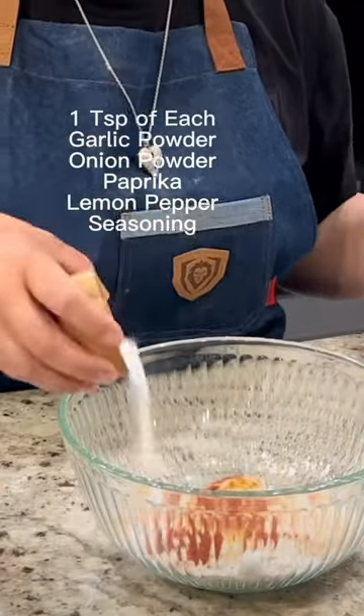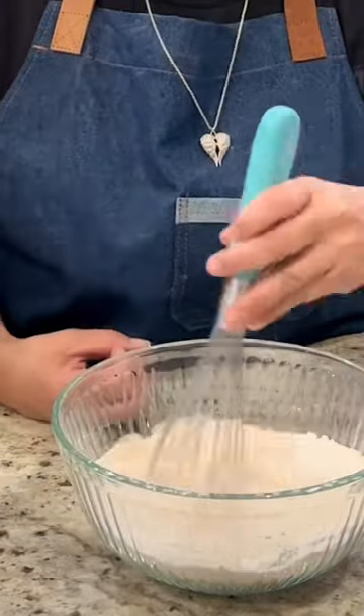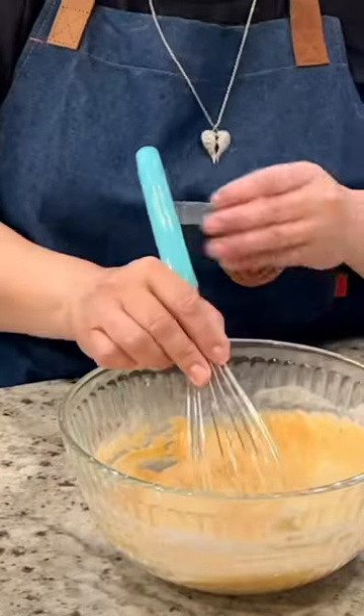In a medium bowl, season 1 cup of all-purpose flour with your preferred seasoning. Then add 1 cup of seltzer water a little bit at a time until it has a nice thick consistency, but not too runny.